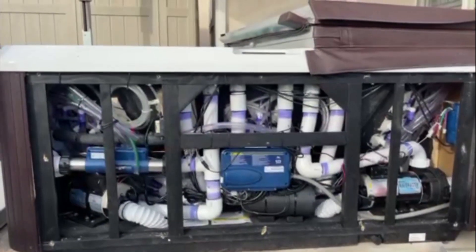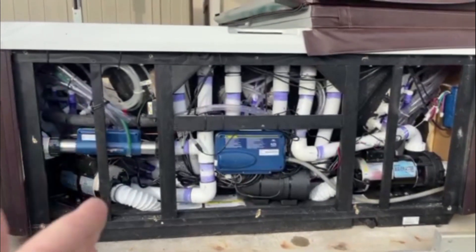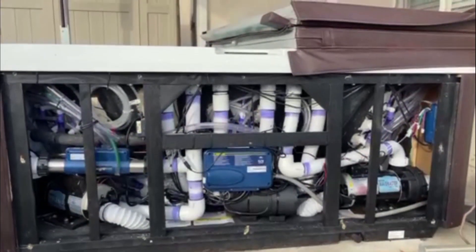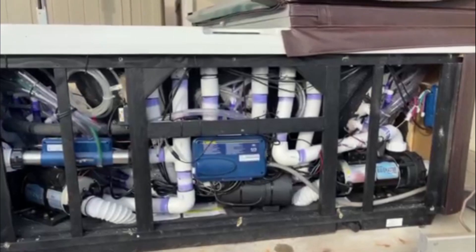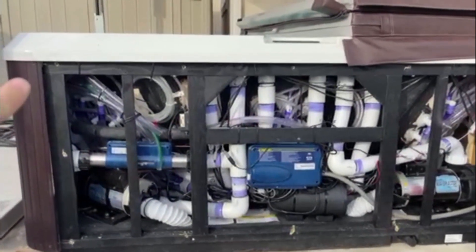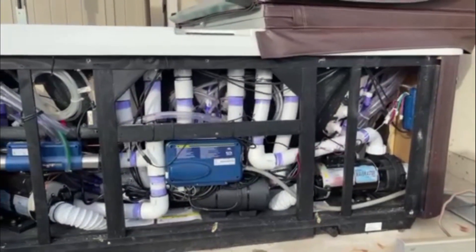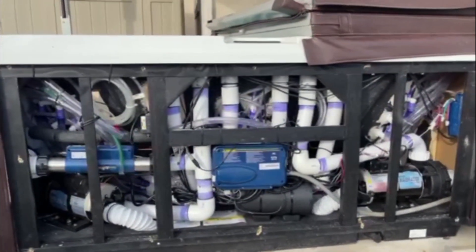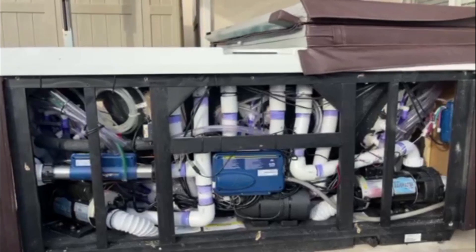One of the questions people had was about the components of the hot tub, so I wanted to show you with this panel open. Everything is right here. On our other hot tubs that we've had, things have kind of been spread out more. I think because the frame is a lot smaller on this one, most everything seems to be right here on this side, so it is pretty condensed. Because of that, I feel like we can reach almost all the connections. Where our previous hot tubs, we had to reach back underneath and try to find where leaks were. It looks like everything is pretty much in this one place, so we haven't had to fix anything yet, but it might make it easier.